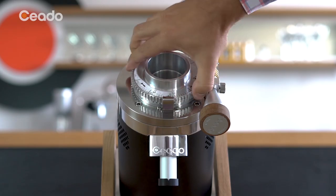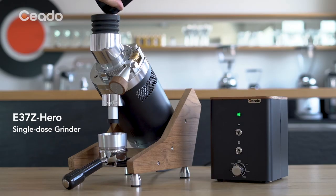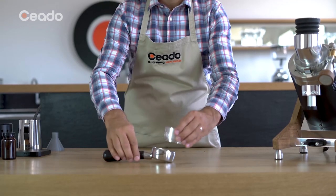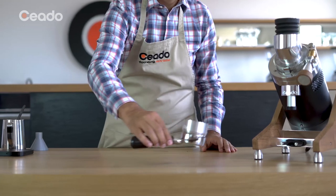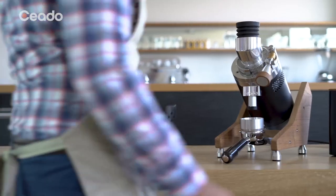Ceado E37Z Hero is the result of Italian craftsmanship and cutting-edge technology in a single-dose coffee grinder with a functional design which breaks old patterns, equipping baristas with the best features so to express their will to experiment.